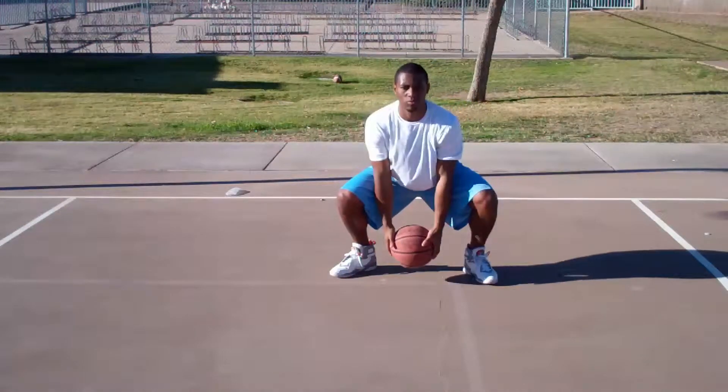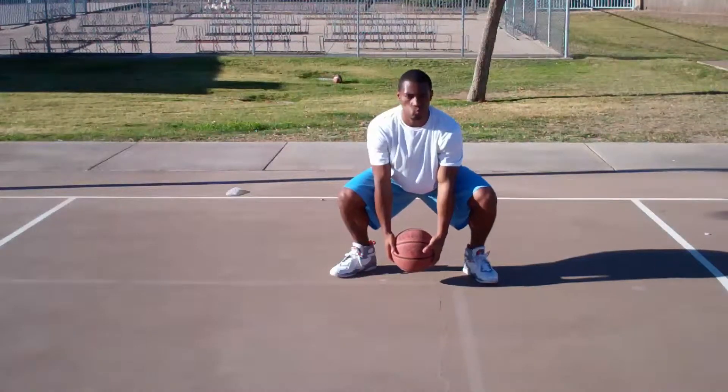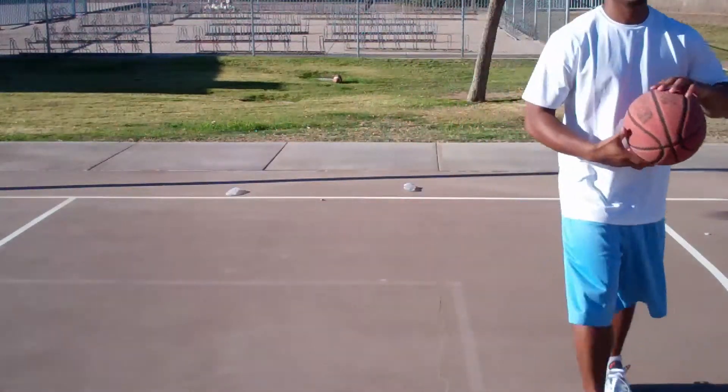Finally, you'll hold the ball between your legs so the ball almost touches the ground. Remember to hold each position for 30 seconds and you will feel the burn.